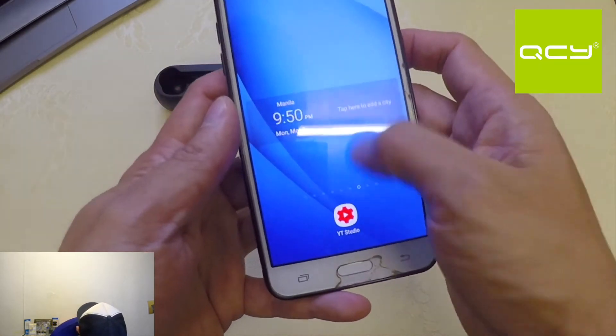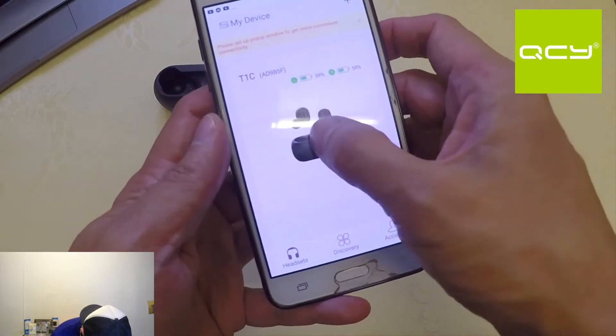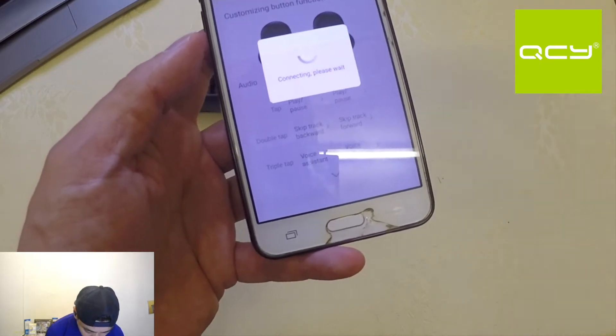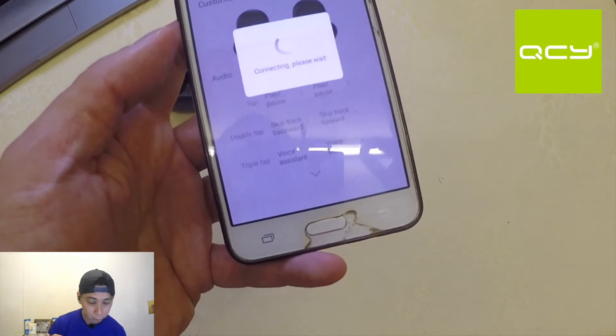So it's connected. You can see the battery gauge for each earbud. Since it's connected, you can explore what's inside the QCY app for the T1C. There's a configuration section where you can configure double tap and triple tap functions. It's really nice that QCY has the advantage of the app, and you can also configure it to help find your lost earbuds.